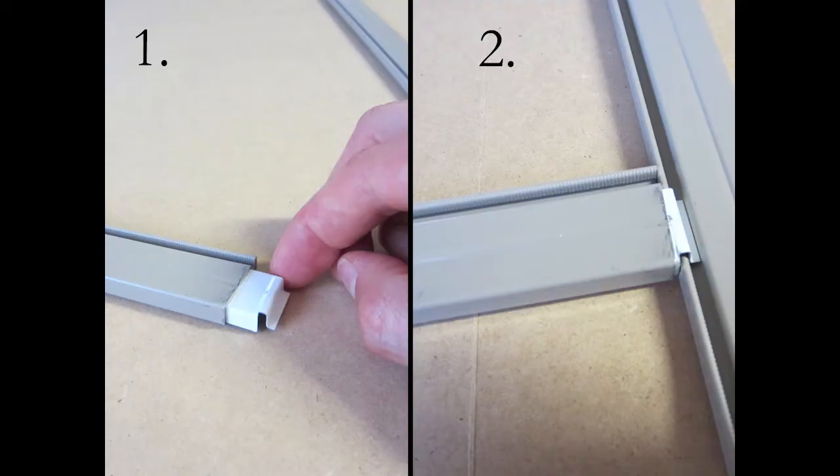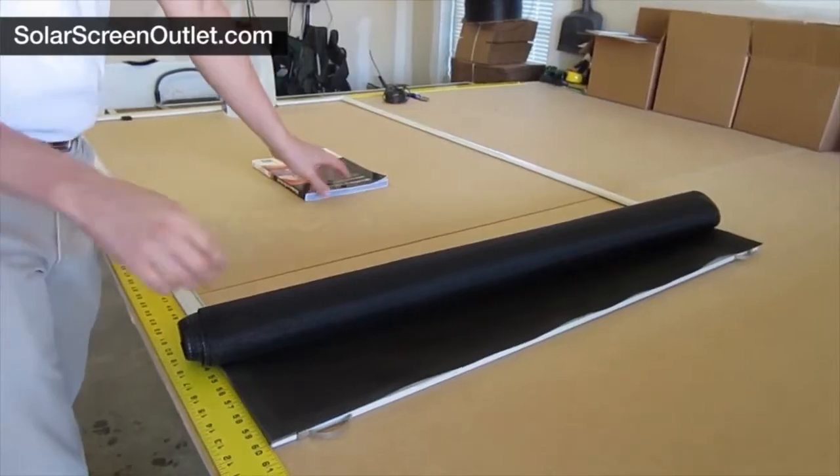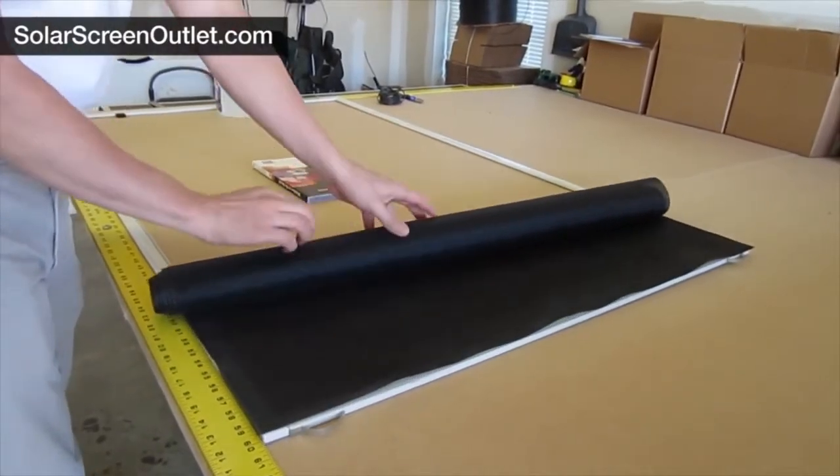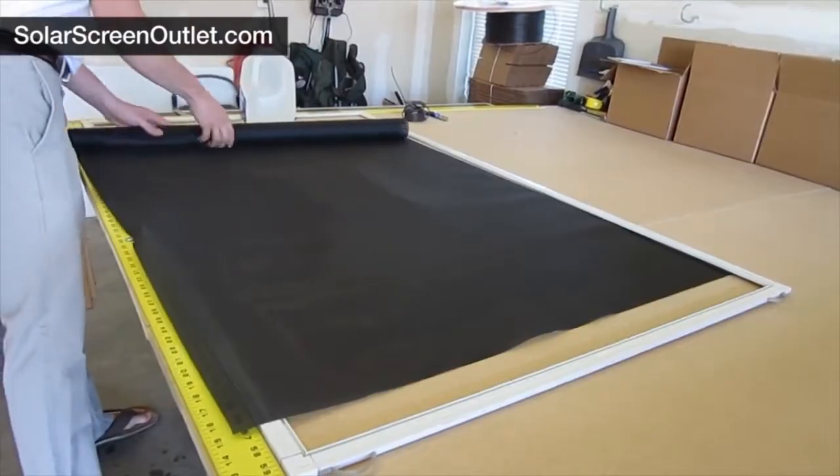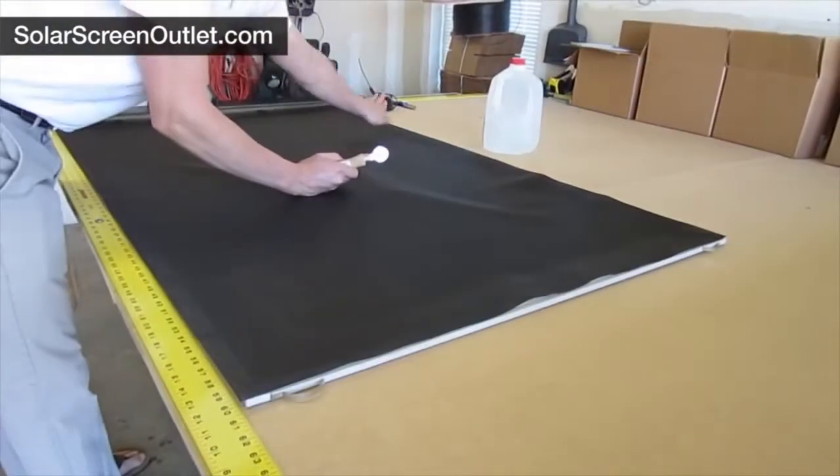If you are using a center bar, now is the time to connect it by sliding a center bar clip into each end of the center bar frame piece, then attach the center bar to the frame as shown. If you're not using a center bar, get a book that's about the same thickness as the frame and put that in the center.